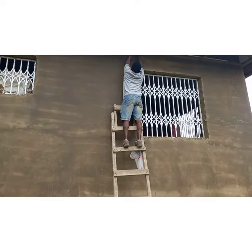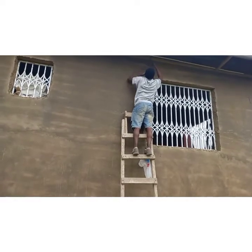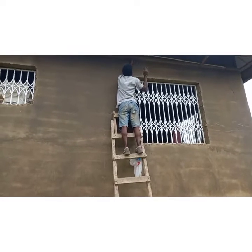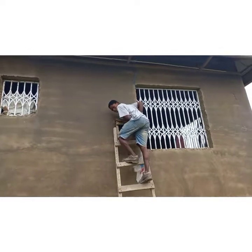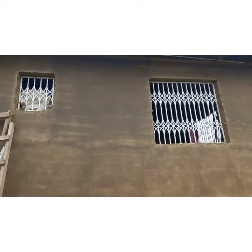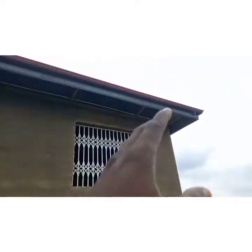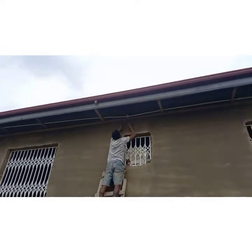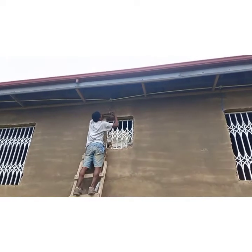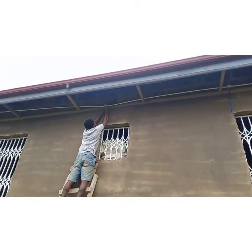Hello ladies and gentlemen, welcome back to my YouTube channel — this is Multi-Skilled Electrician, your favorite community electrician in Ghana, West Africa. Today we are here in a suburb of Accra working on an electrical project. We are at the outside lighting system, doing one, two, three, four, five, six outside lights. You can see the electrician doing the wiring here.